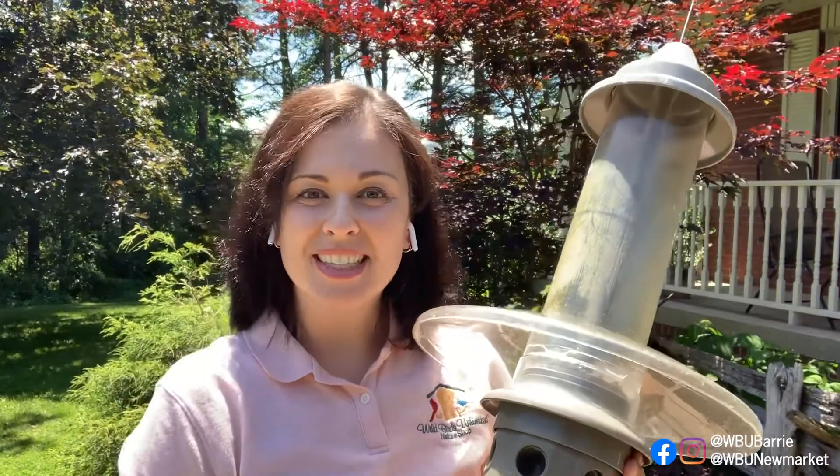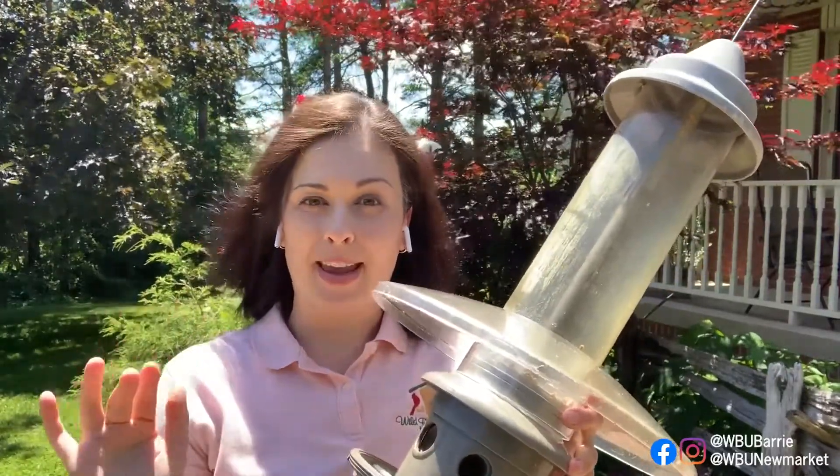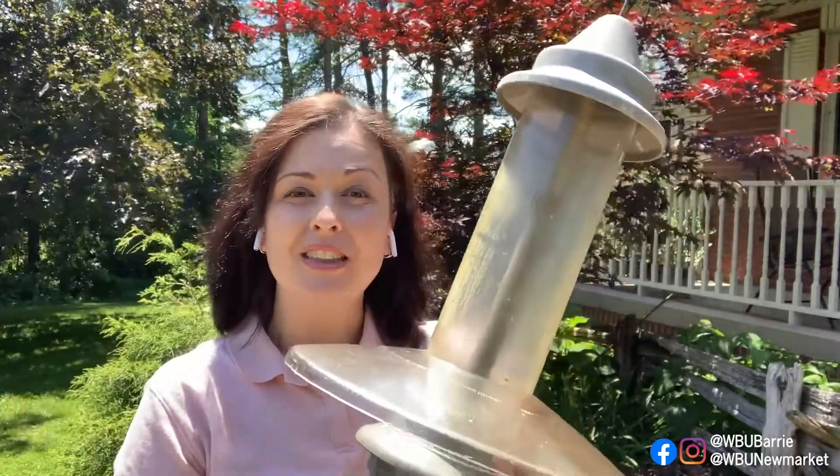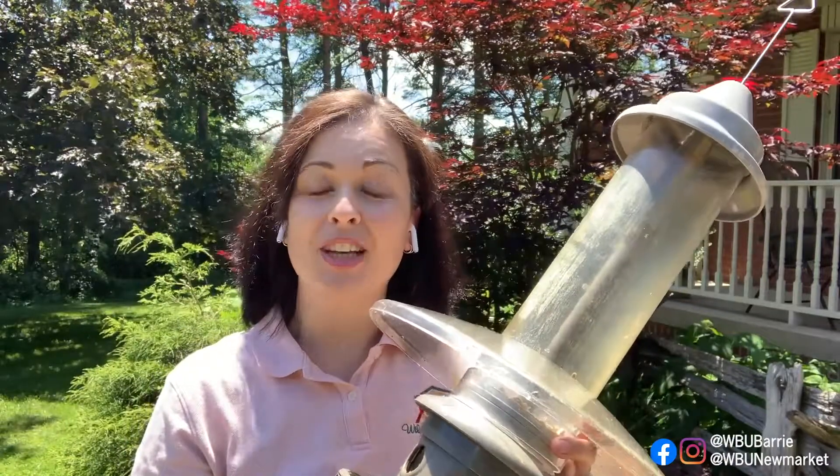Hey everyone, it's Kristen from Wild Birds Unlimited Iberia Newmarket. I wanted to show you a couple of tricks to take your Eliminator from squirrel-proof to also helping you keep the blackbirds out of it. There are actually three tricks you can use with this feeder to help keep the blackbirds at bay. It's not 100% grackle-proof or starling-proof, but with these tricks you can really discourage those bully birds or larger blackbirds from taking over your feeders and keeping the smaller birds away.